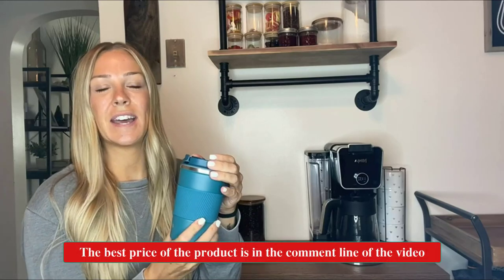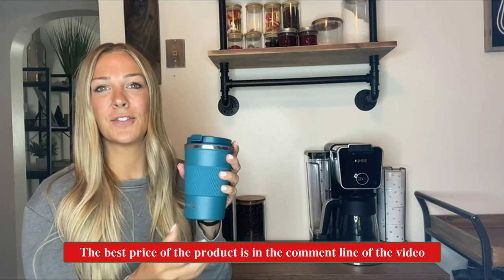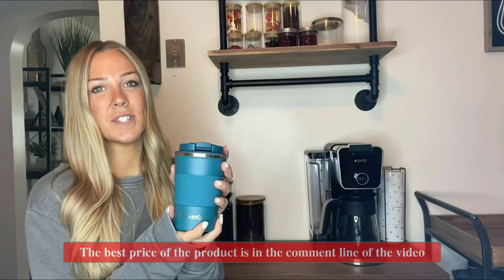Today I want to do a review on this new double-walled stainless steel coffee mug I just got, and I absolutely love it. As you can see, it's nicely lined and there's a seal right on the lid, which is where you get that really nice beverage holder. Your hot stuff stays hot for six-plus hours and your cold stuff 12-plus hours.